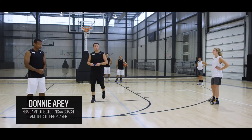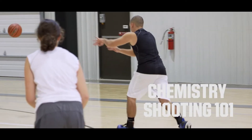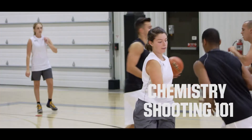I'm Coach Donnieri. The drill we're going to do next is called Team Chemistry Shooting 101. It's a great drill working on good team chemistry through ball movement, body movement, communication, passing, dribbling, and shooting.